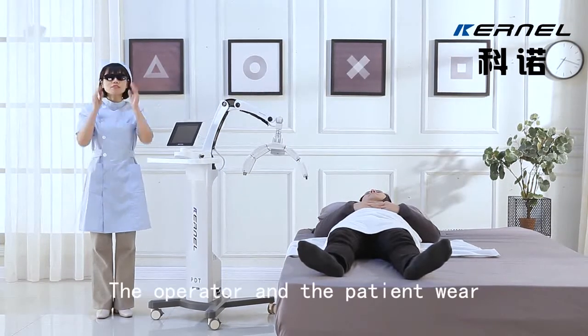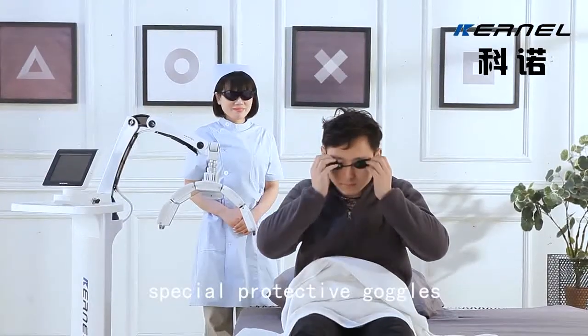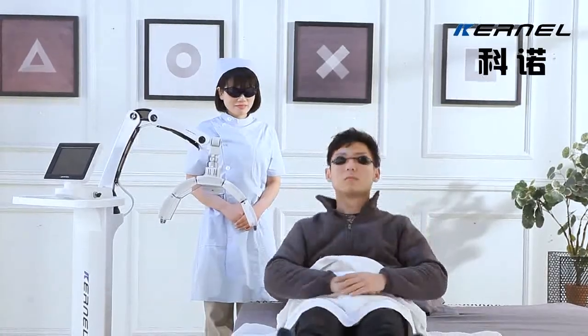Step 3: The operator and the patient wear special protective goggles.